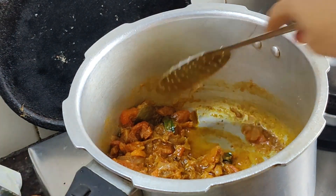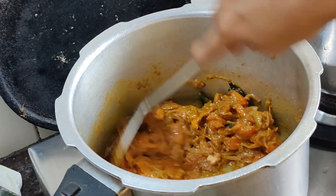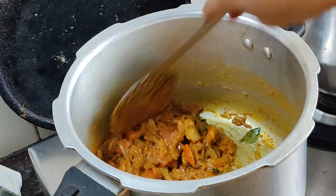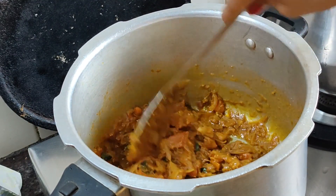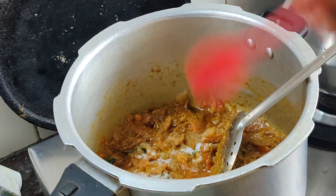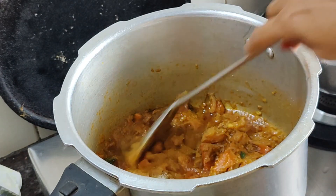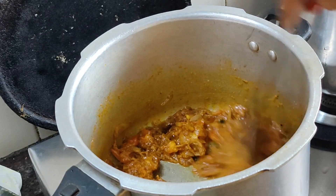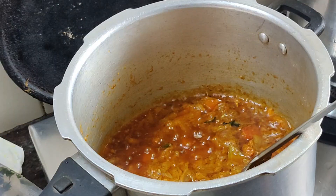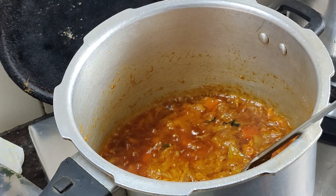We will add 1 teaspoon of butter masala. Now we have a thick paste. You can blend it in the paste. Now we have to put salt in the paste. We will test the salt in the wheat.